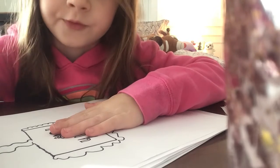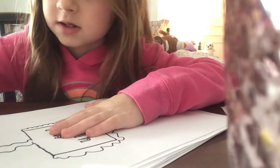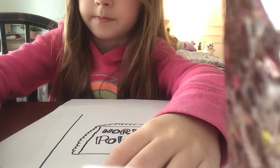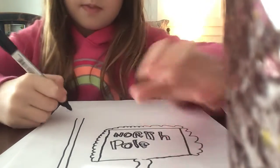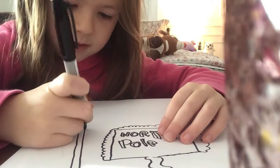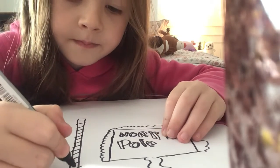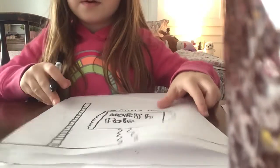Then we draw the horizon line to show that the sign is on the ground and connect it. You've got your North Pole sign — now you're going to draw the North Pole. So draw the line all the way up and connect it. Do sideways, sideways, sideways, sideways, sideways, sideways.